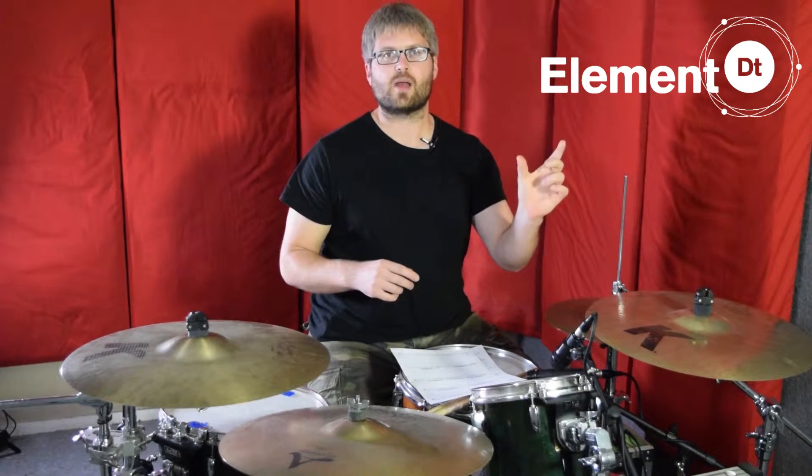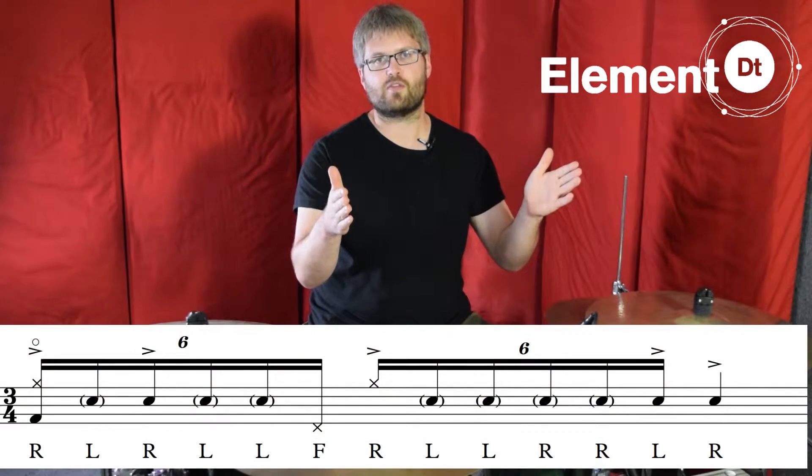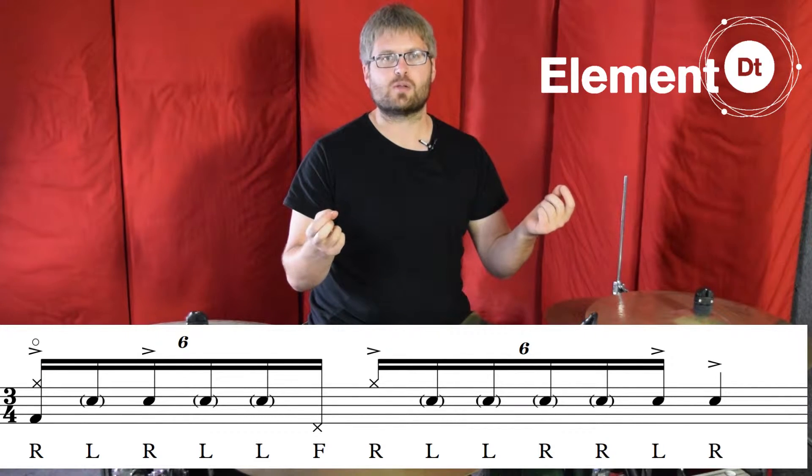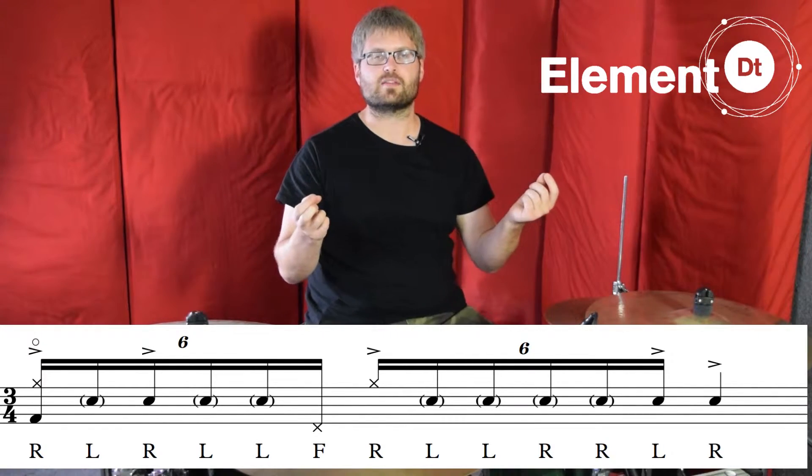So now we're going to put that together with the beat one we learned last time, so you can hear the first two beats of the fill together. We'll be playing from beat one and stopping on beat three. I'm just going to put the notation up on the screen and this is how that sounds.